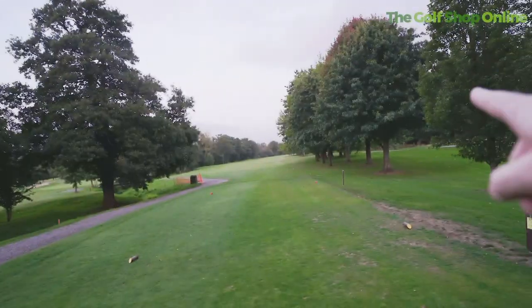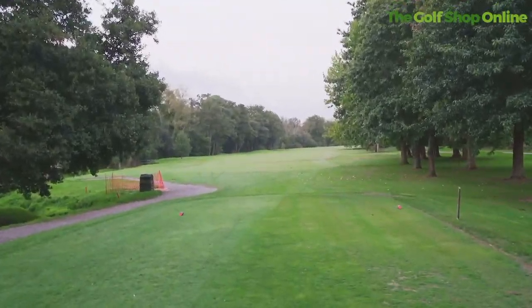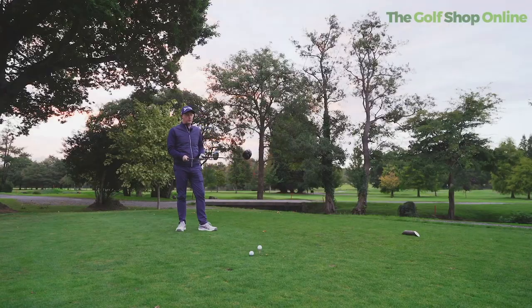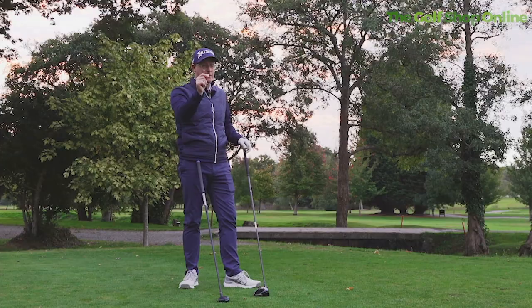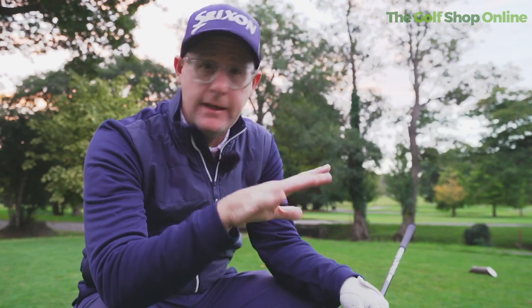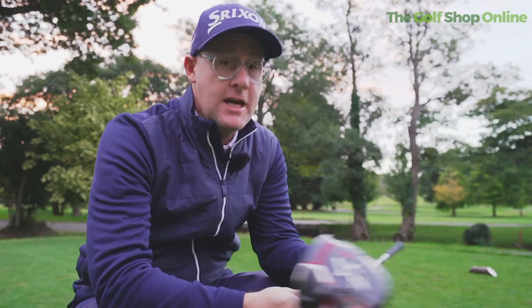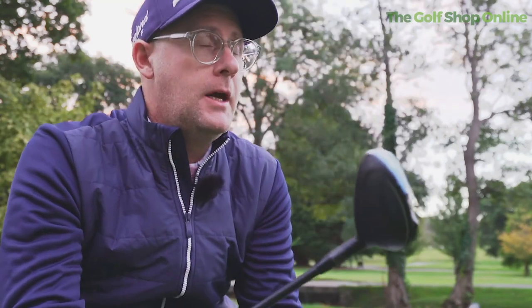The club streams up the left — out of bounds — down the right, and you can see how tree-lined and tight this hole is. A simple rule of thumb: you want to be as far down the hole as possible but in play — 'in play' is the key word. The rough's not crazy long here. If I hit my driver I'm only going to have a wedge in, so I could probably get it on the green.